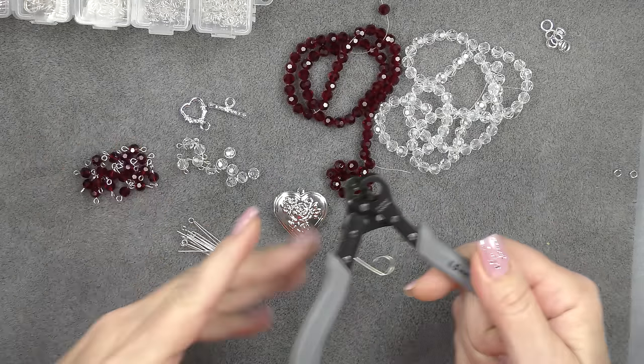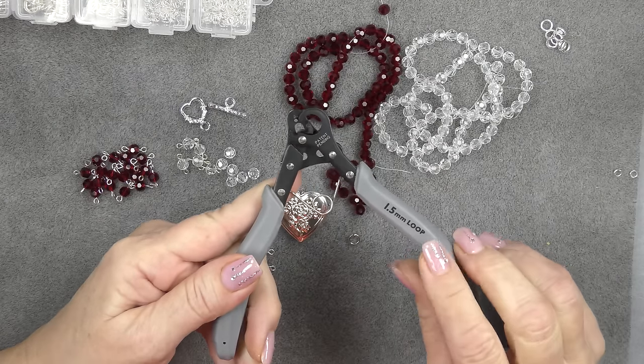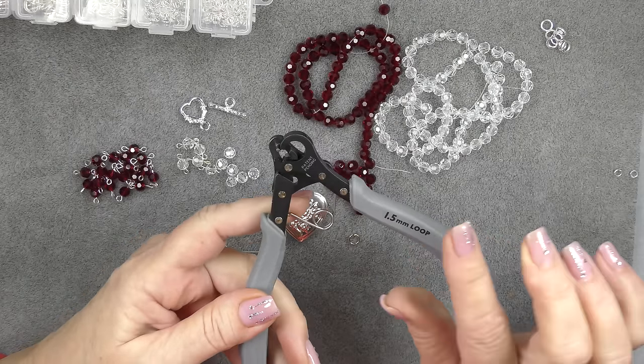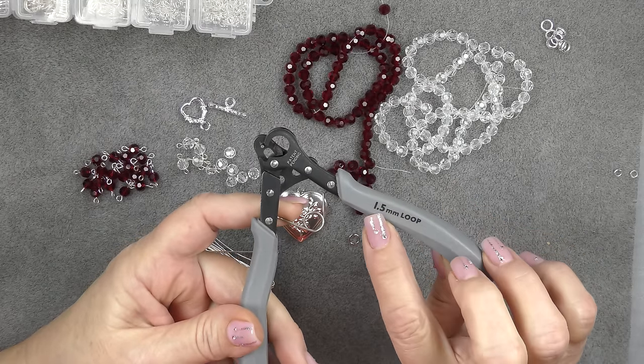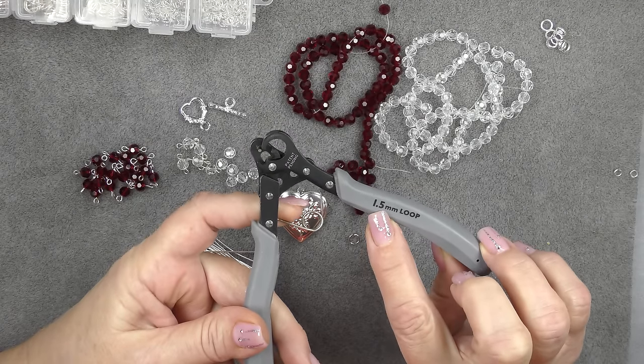So I recommend if you are going to make a bunch of beaded-type chains to get one of these. I got mine on Amazon — I just did a search for 'one step looper.' There are, I think, three sizes, and like I said I'm using the 1.5 loop.